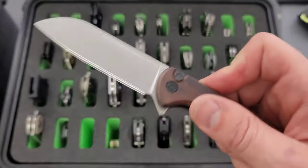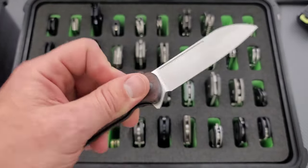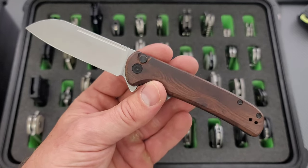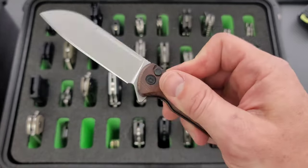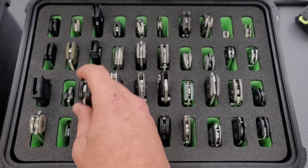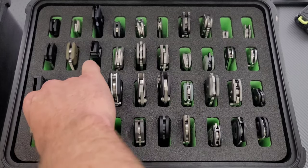Moving on here, another Civivi that I really like. This is the Civivi Chevalier — it was a hard one to remember. Probably my favorite button lock from Civivi. Definitely a really good one, and a nice price on that. Nothing that's too crazy.